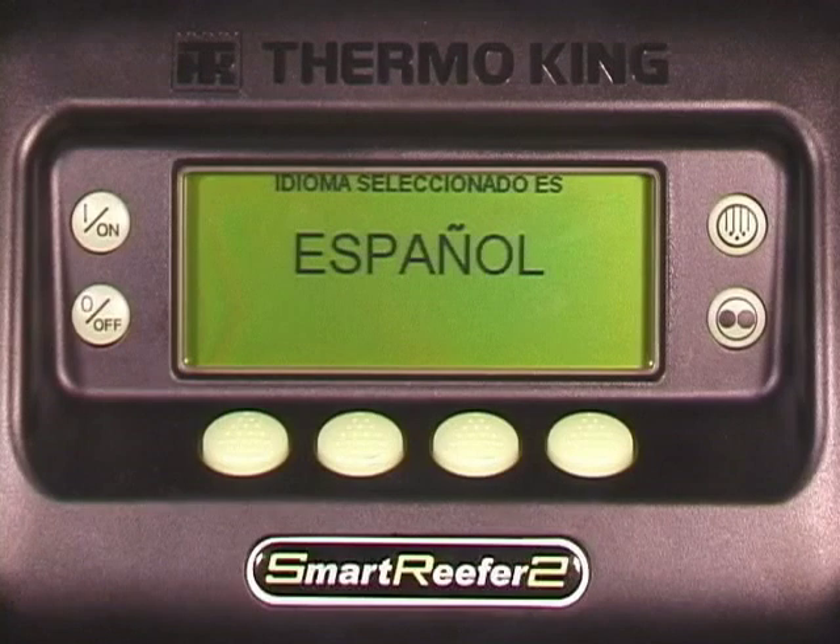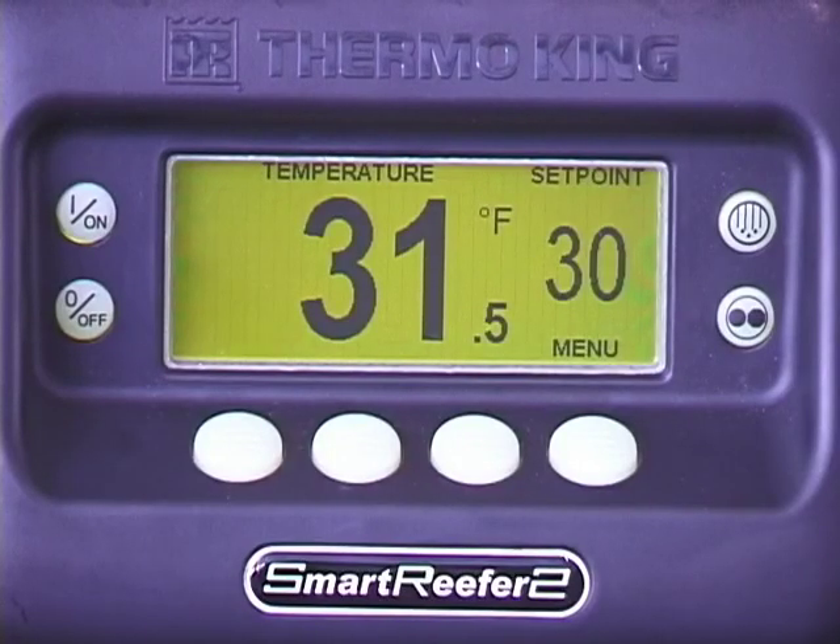Once started, you will be prompted again to make a language selection. For ease of viewing during normal operation, a temperature watch screen will appear if no keys are pressed for approximately two and a half minutes. To return to the standard display, press the menu key.